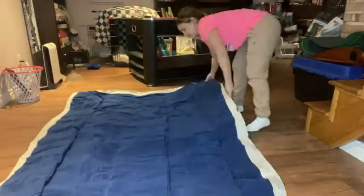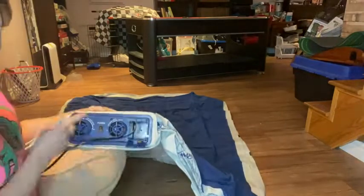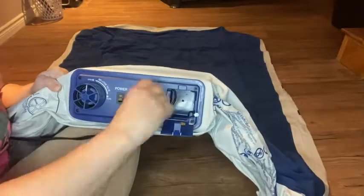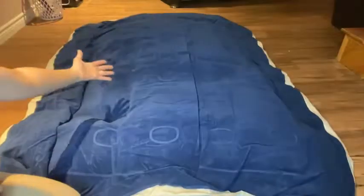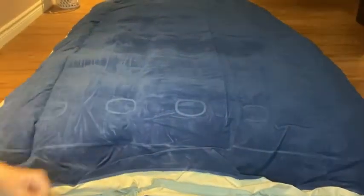You're going to unfold it and find a nice area — make sure the blue suede is up. Get your cord to plug into the wall. You have two air vents labeled: one is inflation and one is deflation. If they're both open it's going to work against itself, so make sure the deflation one is closed, then turn the power on and you can see how fast it inflates.